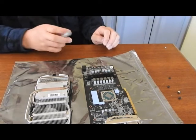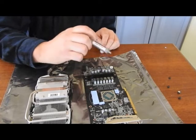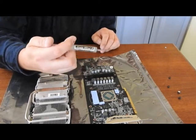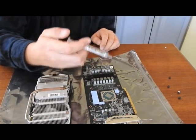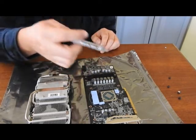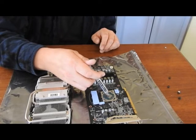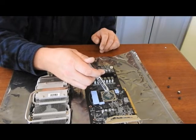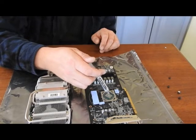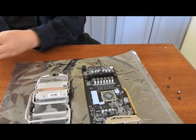Now that we have the fans back together, we're going to re-add our thermal paste. I use Arctic Silver 5 — this is a conductive thermal paste. Be careful not to use too much because it can get into your circuitry and you can damage your board. I'll just use a little bead right in the center. That's about all you need.